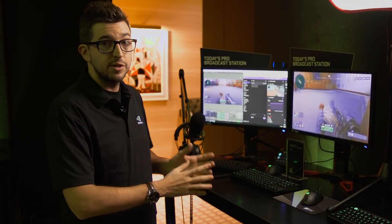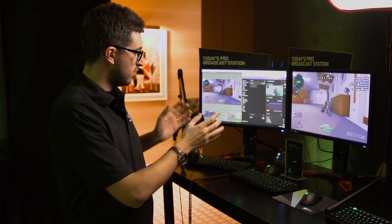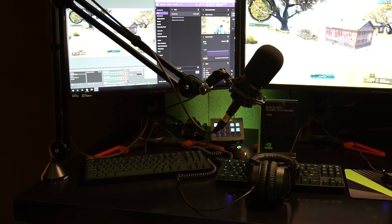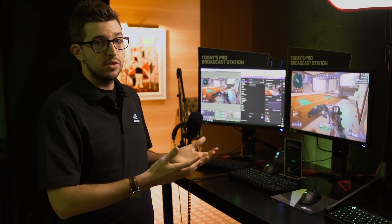But the problem is that this is a very expensive and complicated setup. You need two keyboards, two mice, and you need to wire the audio — for which you may need an audio mixer — which is a bit of a mess. It's just hard. Not everyone can get access to this.